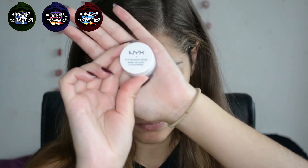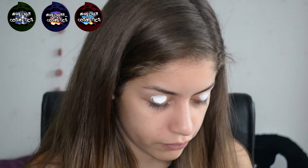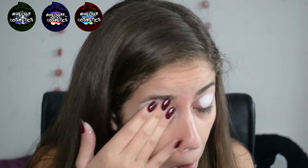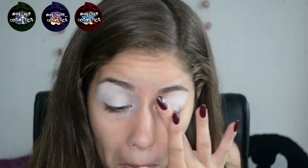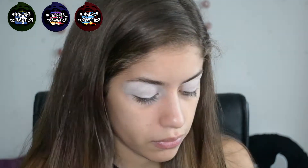Hey guys, so as you know today we're going to be doing the vampire look. I'm going to start out by priming my eyes with the NYX white eyeshadow base, as I've been doing for this video and the past few videos. It just seems to work really well for priming the eyes — all of the eyeshadows that I put on top really stick and come out really bright.